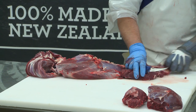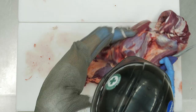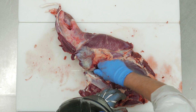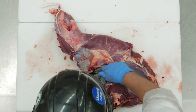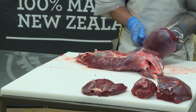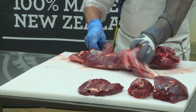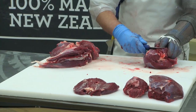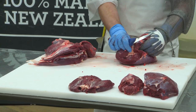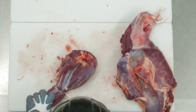Cut the top muscle off the rump and set aside. Roll the knuckle off the silver side, away from the tri-tip. Cut the first muscle off the knuckle, then pull the bullet away from the main muscle — a job largely done by hand, with some well-placed cuts from the knife.